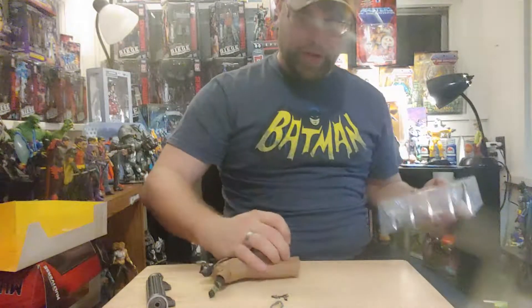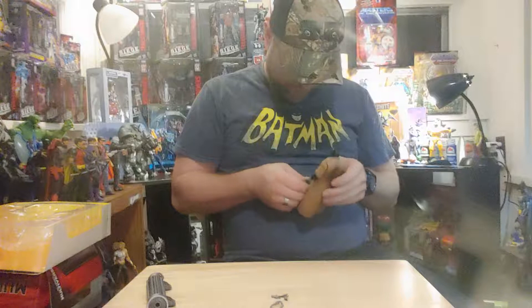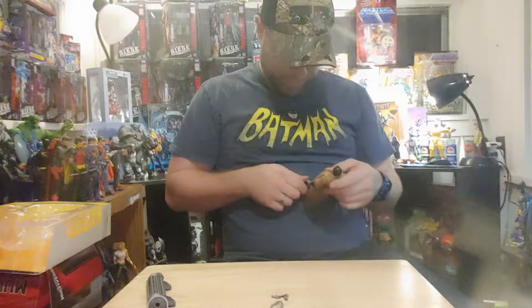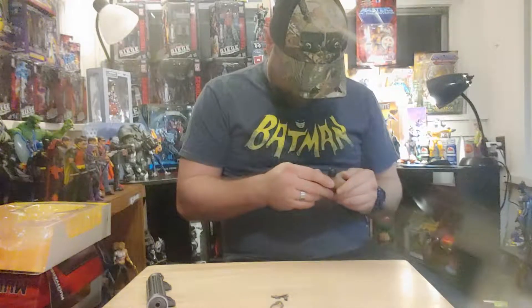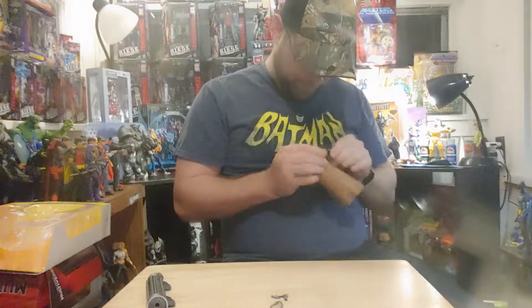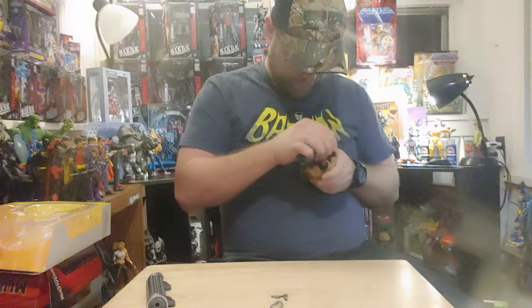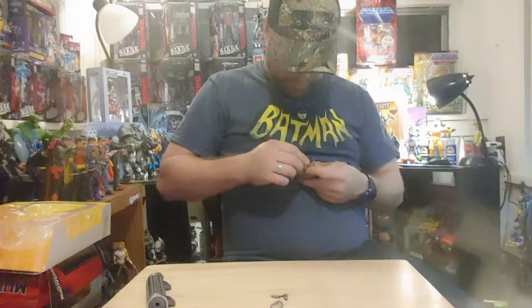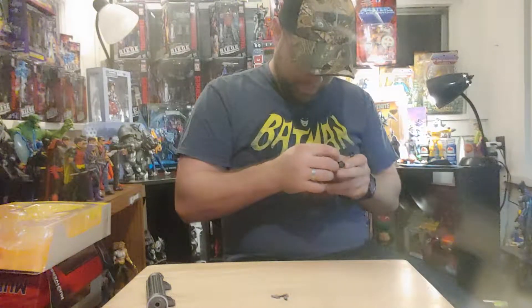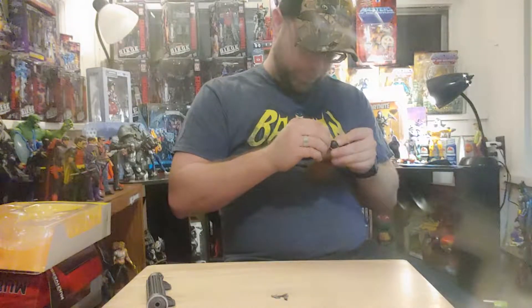Got Batman in a duster, nightmare style. Oh boy. Wow, crazy joints in here — sculpted details. Dang, not a lot of range in his arms either. That duster — this action figure could actually end up sucking, but we're going to keep going with it.